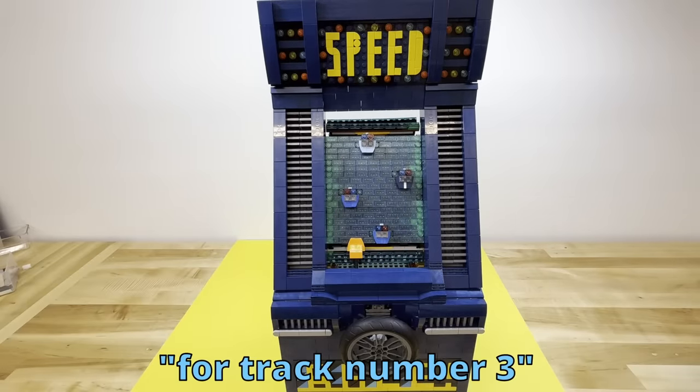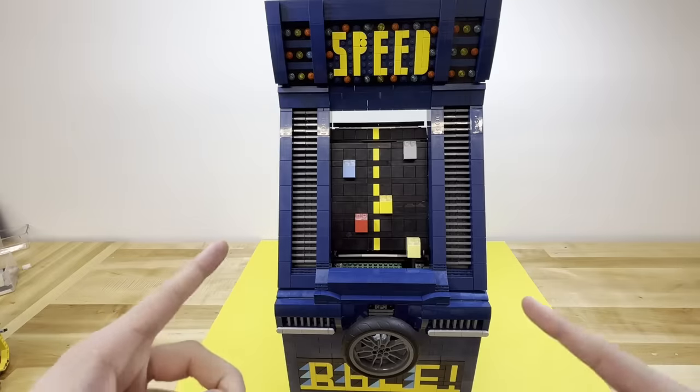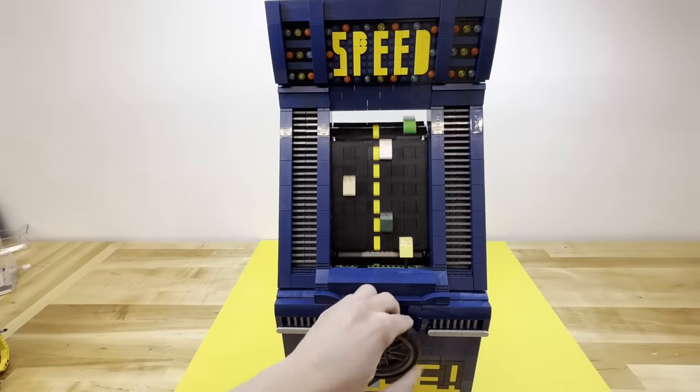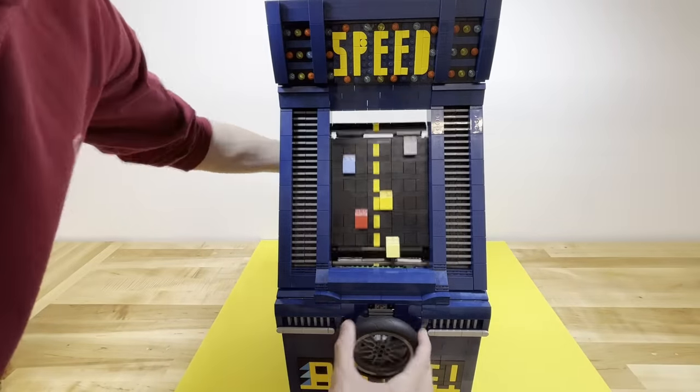And finally, for track number 3 — The Road. The final game begins now. I failed instantly, but it's honestly so fun.